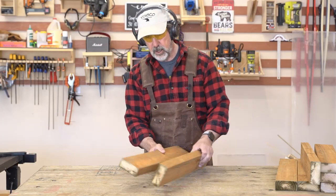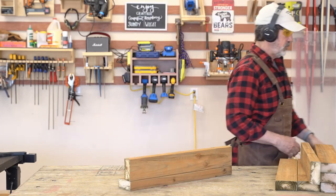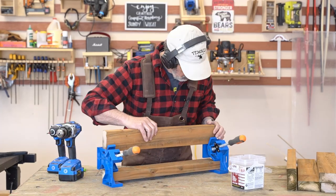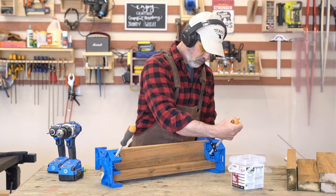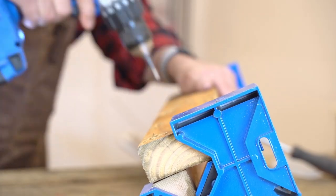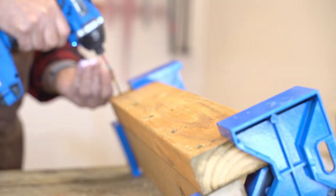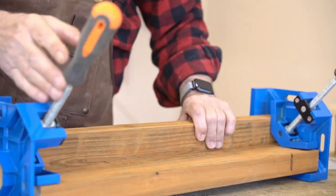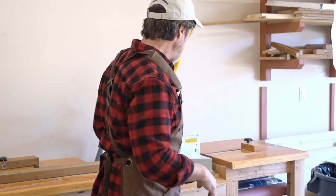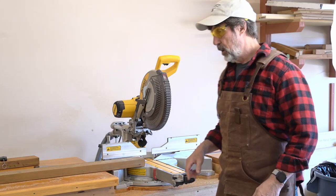Now I'm going to put these together my standard way, the way I've been doing all my legs. I'll use my corner clamps to help me out. For these next cuts, I need it to be 26 inches, and I need 8 of those.